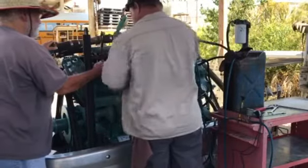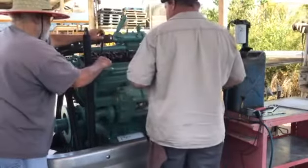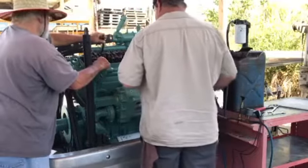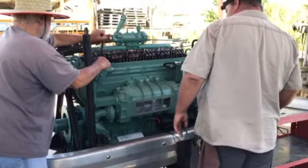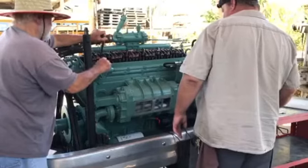I wanted to try this with the governor. Let's see. I've started it up a little bit. Ready? Yeah. Ready? Yeah.